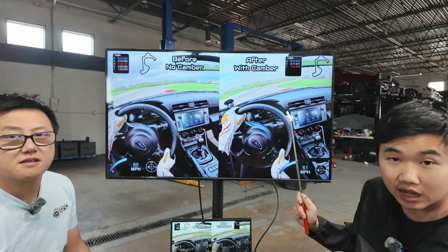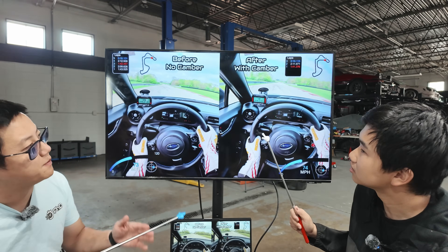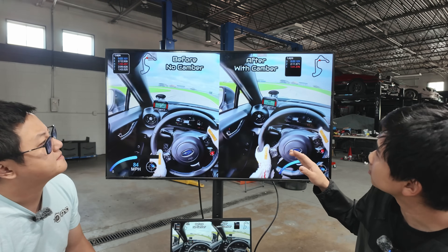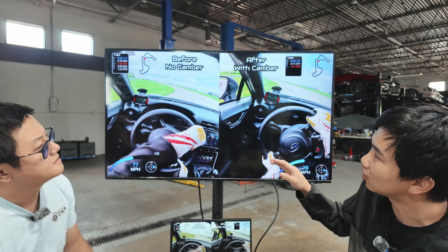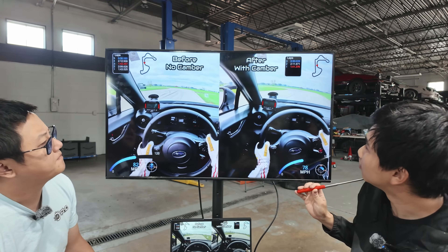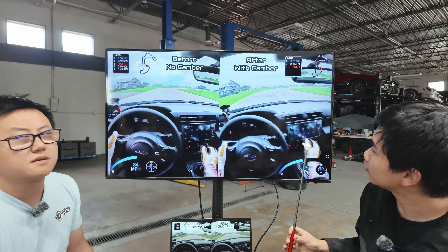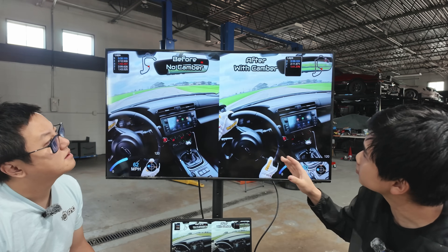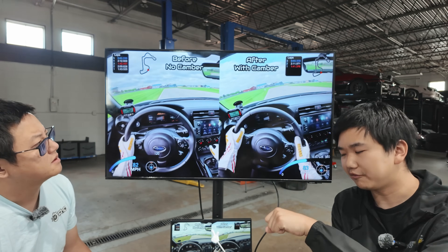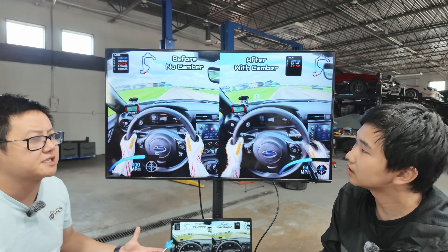That led to a better exit especially into turn three — you can see the car just rotates so much better in the transition. It just felt a little bit more confidence through turn four as well. One of the bits I want to highlight is this double apex coming up: right after I downshift and turn in I felt so much more front-end turning grip and I could get on the throttle so much harder. On the other side — the baseline — there was a little bit extra scrubbing going on, a little less steering and grip overall through every phase of the corner.